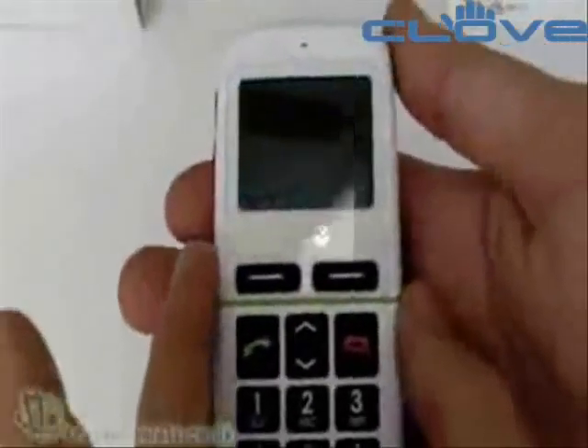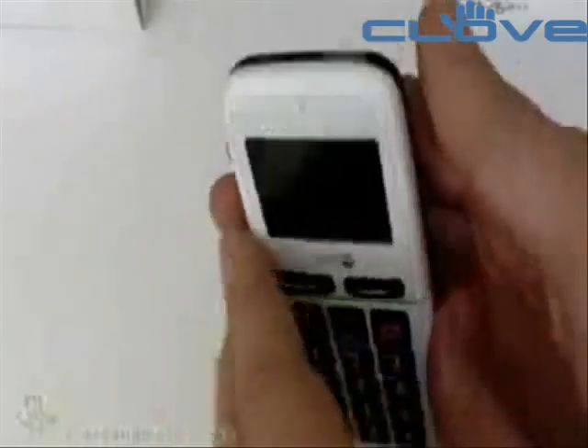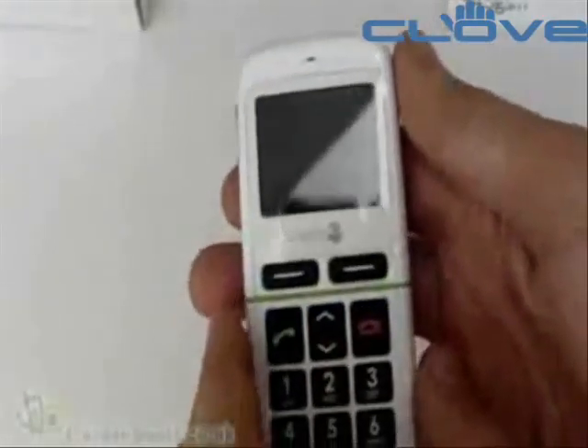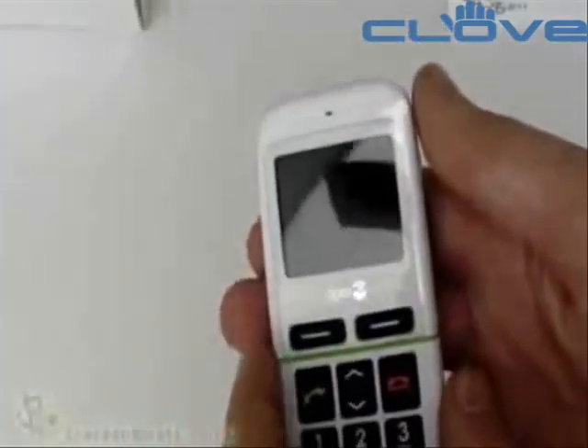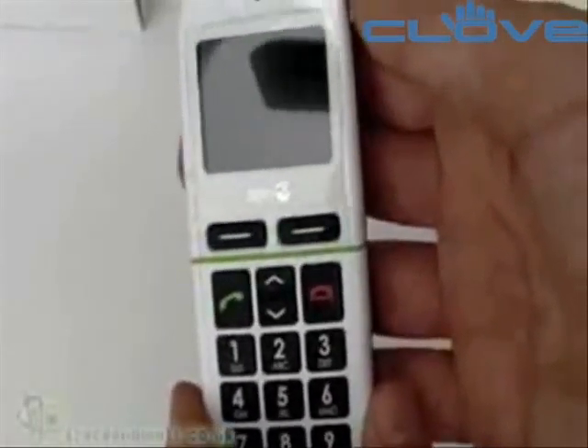There's a built-in FM radio, calculator, games, and other bits and pieces. The main features are the large clear display and keys, the hearing aid compatibility, and the ability to customise and lock down features. We also have Bluetooth for wireless headsets.